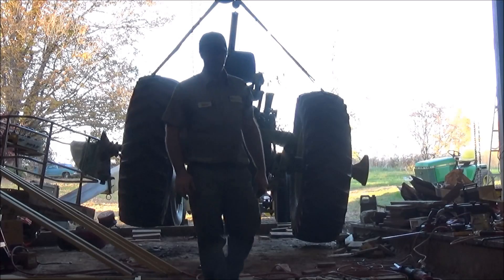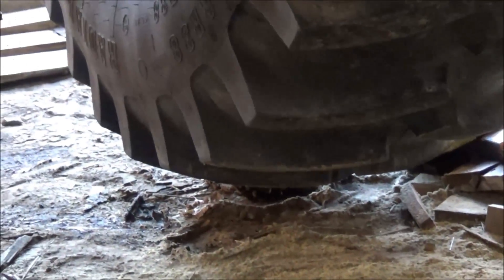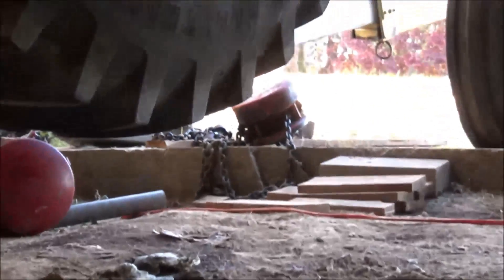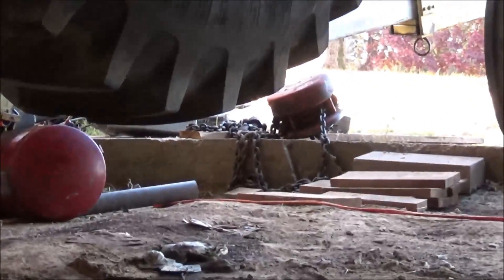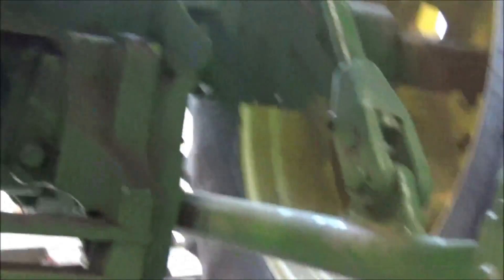Watch out — it's a heavy sucker. We're up in there. I forgot this tractor's actually got fluid in the tires on the back, so that's another 1,000 pounds plus per tire — another 2,000 pounds extra.